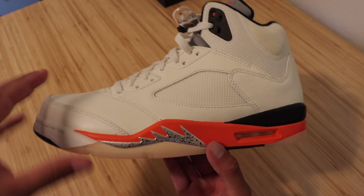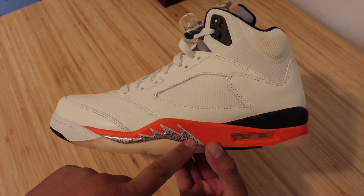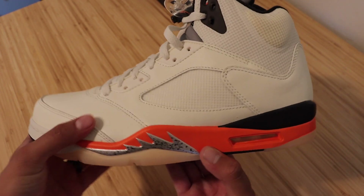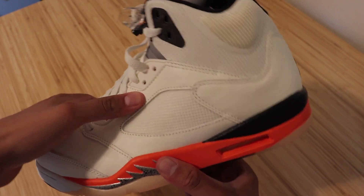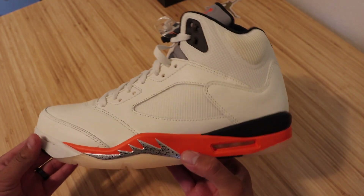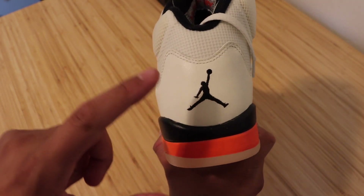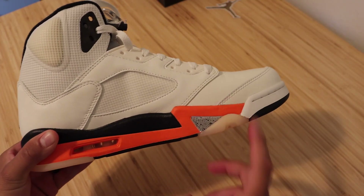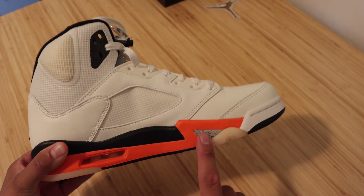It definitely stands out in the shoe. What pops off the most is obviously this orange down here at the bottom, as well as this silver Oreo shark teeth to go along with it. The materials of the shoe are really nice — this leather is definitely high quality. Let's go ahead and do a full-on 360 of the shoe. At the back, we do have the Jumpman in the color black, and on this side we do have more orange, as well as a little bit of that silver Oreo color.